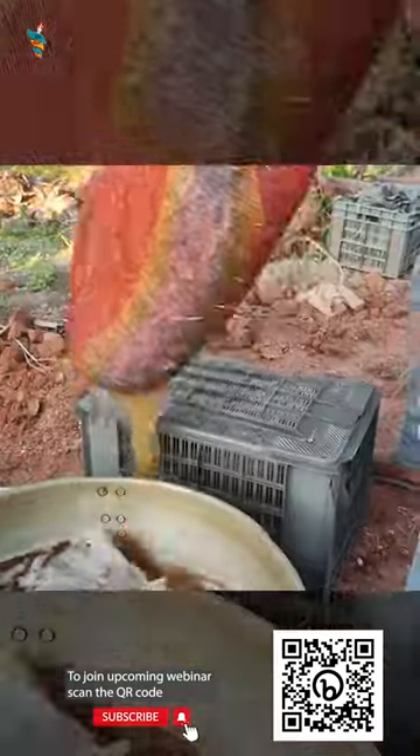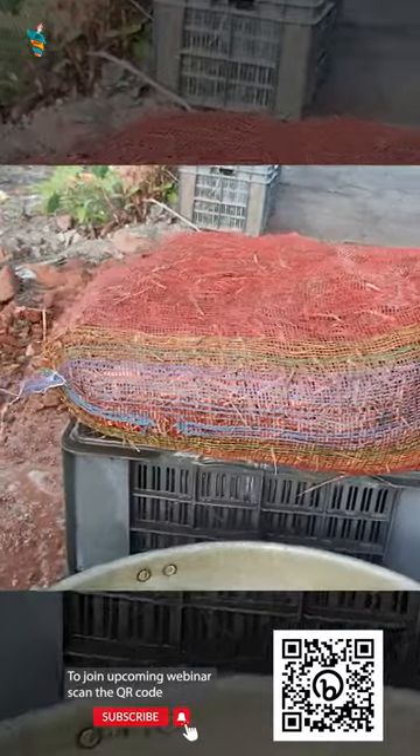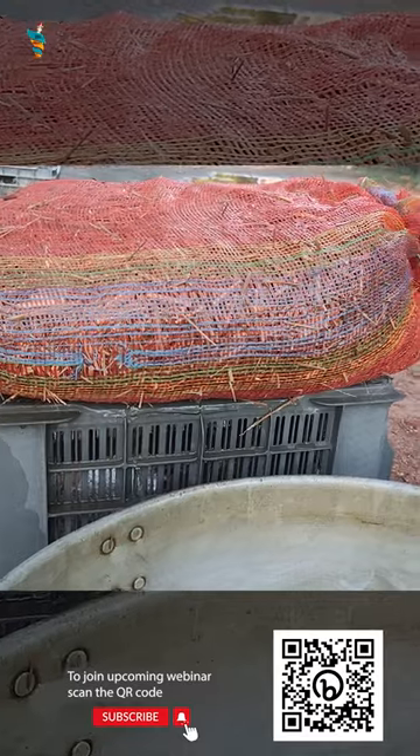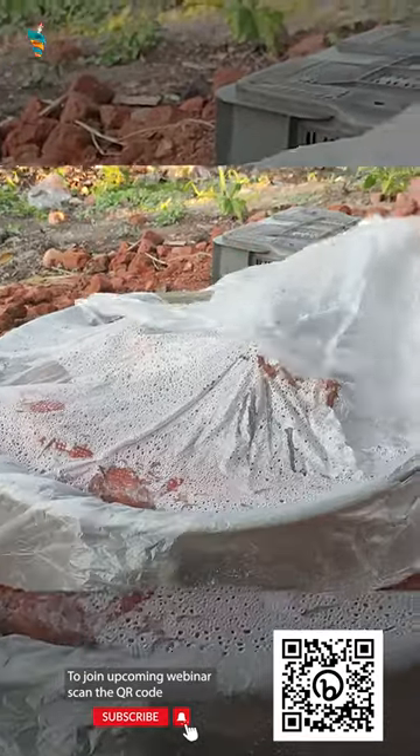For cold water substrate pasteurization, pack your straw substrate after cutting into mesh onion bags, which are readily available in the market. Submerge the bags under lime water and keep a weight on the bags to hold them down.